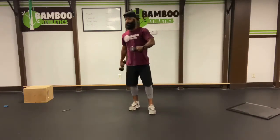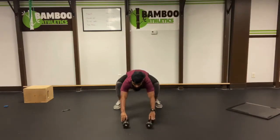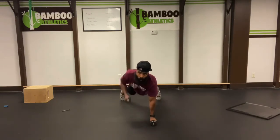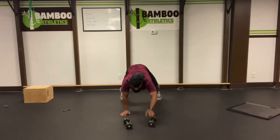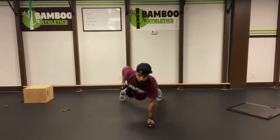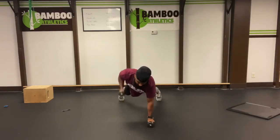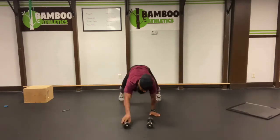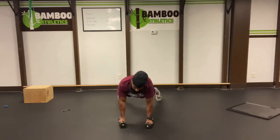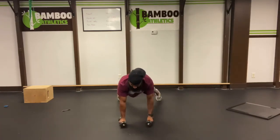And we're going to do an easy set of renegade rows — we're only counting the rows. So we're going to go out, walk on out for our inchworm to the dumbbells. Row, row, row, row — so there goes two. We're only counting the rows. Bring it all the way back out. Three, three, four, four, perfect. Almost there. Five, five, six, six. Bring it back. Seven, seven, eight, eight. Yes. Nine, nine, ten, ten.